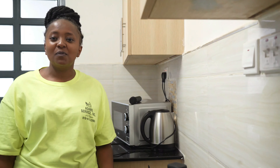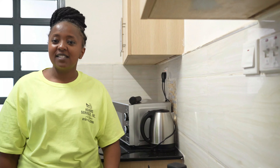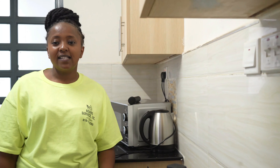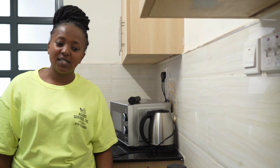Hi guys, welcome back to my YouTube channel! In case it's your first time watching me, karibu sana. Don't forget to like, subscribe and share. Today we have a very interesting video and we are cooking mashed potatoes.